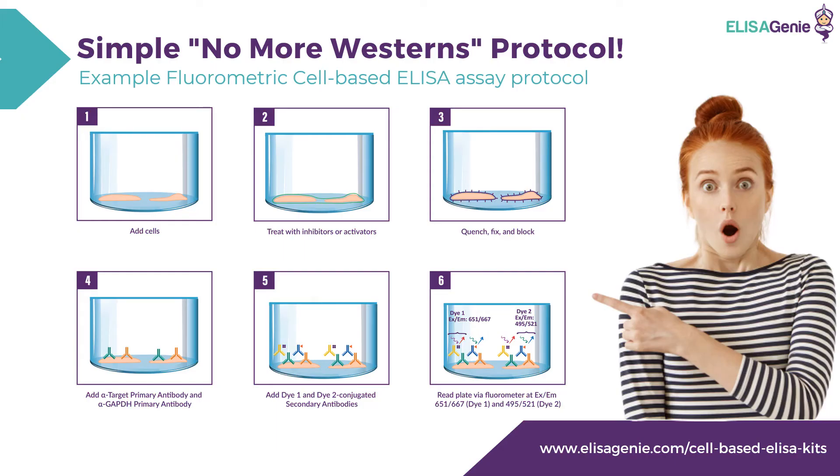ELISA-GENI have developed a simple protocol. Step 1, you add your cells to the plate. Step 2, you treat with inhibitors or activators. Step 3, you quench, fix and block.